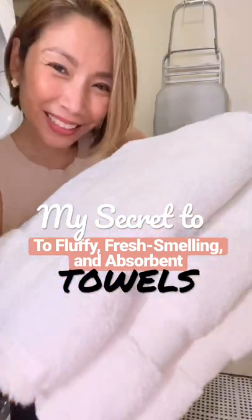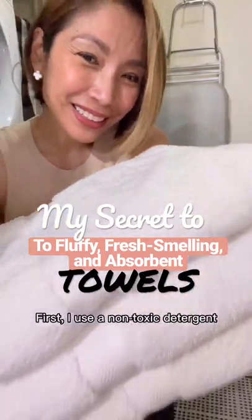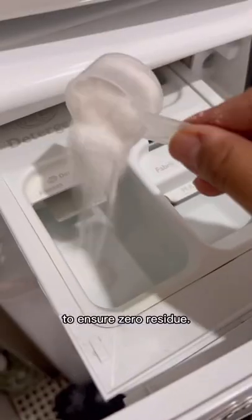Want to know my secret to fluffy, fresh smelling, and absorbent towels? The secret is in how I wash them. First, I use a non-toxic detergent to ensure zero residue.